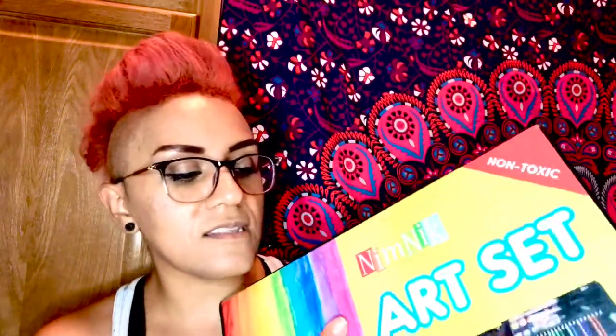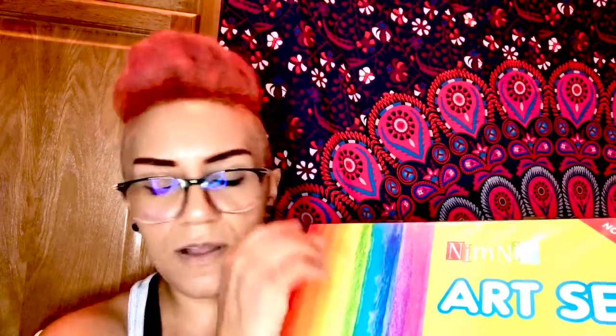Everything else in here is fine for her to use. I love this set not only because everything in here is non-toxic, but also because kids these days want to be on screens all the time and this keeps her off screens for a good while. It keeps her busy, we can travel with it, it helps her open up her creative side, use her imagination, and just be a kid and have fun.